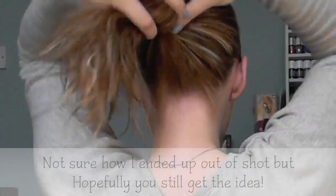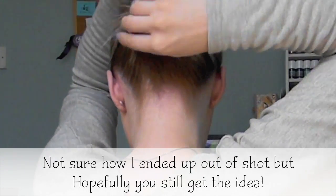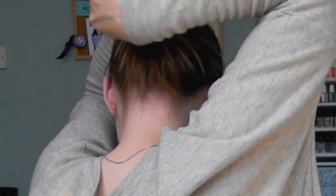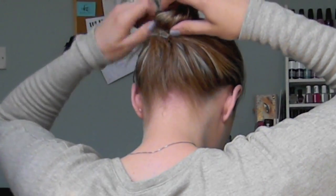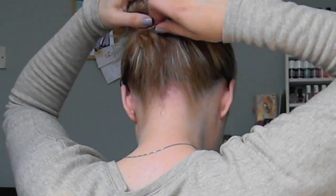Anyway, basically, the premise of these is that you can tie your hair up by spinning these into your hair. I'm going to show you some ways that you can do it.